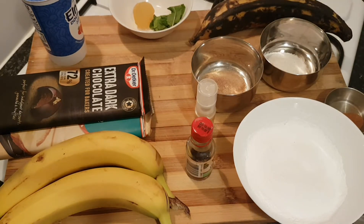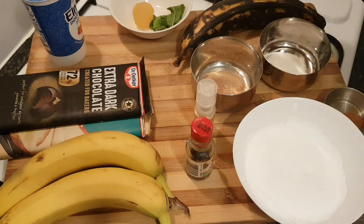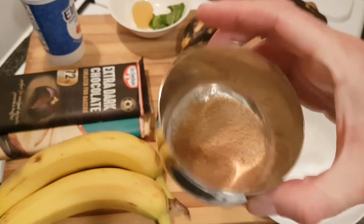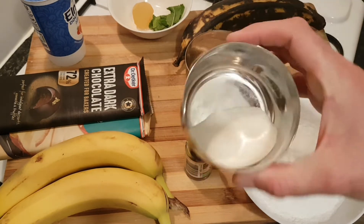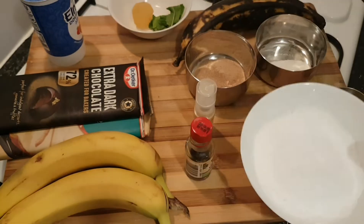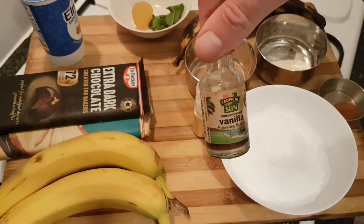We've got a nice ripe plantain. I like them when they're really dark — it just means the starch or the carbohydrates have turned to sugar, but you don't want it to be squidgy, so it's nice and firm. We have a heaped tablespoon of coconut sugar. Do substitute ingredients — this is just what I'm doing. We have the same amount of rice flour, which gives a nice crisp texture, just over a cup of potato starch, half a teaspoon of cinnamon, and we're going to be using some vanilla extract.